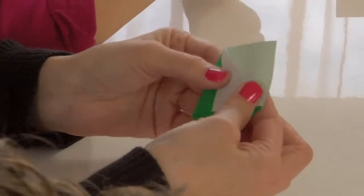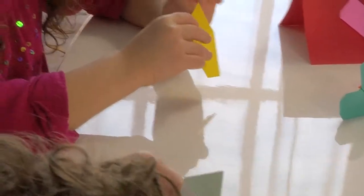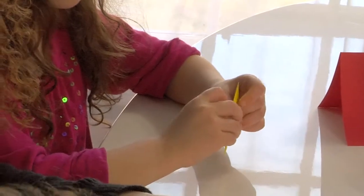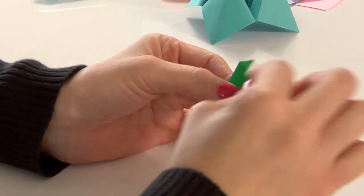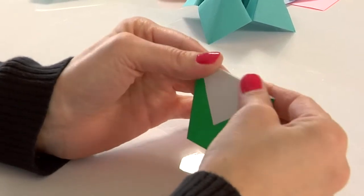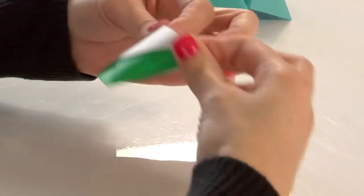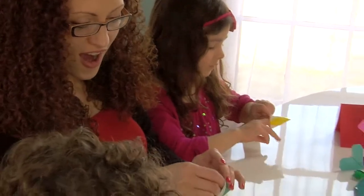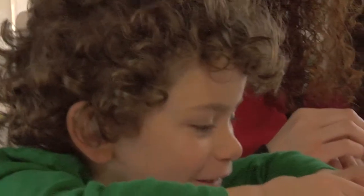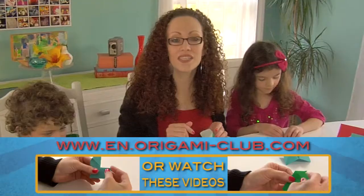Now stand it up and open up the triangle on the top — bring one side all the way down. Excellent, Aslan, very good! Now turn it over and fold the other side down like that. Now open it up — isn't that cool? Look, you have a little cup! You can also visit the website shown on the screen for more detailed origami instruction.